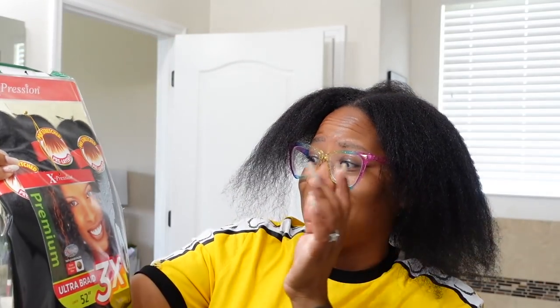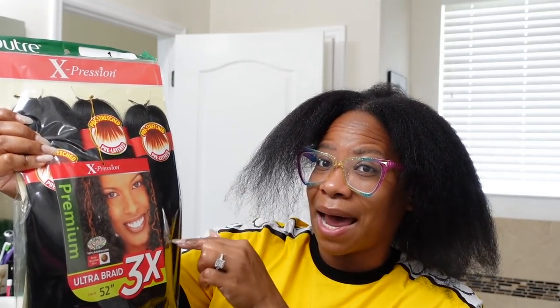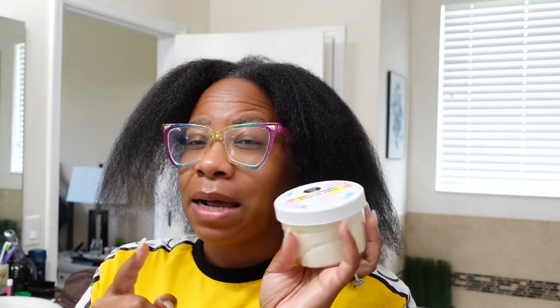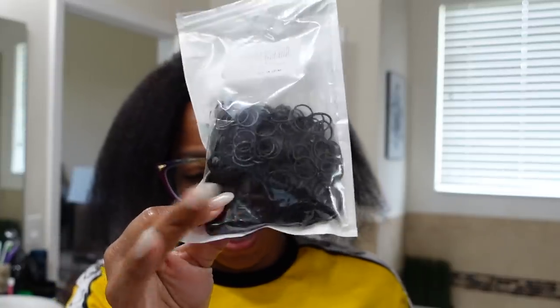Let me show y'all the hair I'm going to be using: Expressions Ultra Braid, three come in a pack. I purchased it on wigtypes.com — color number one, and it's 52 inches. Of course I'm going to be using my hair butter, which works best on dry hair, because when your hair is wet it's kind of like mixing oil with water, so it'll be slippery and doesn't work its way in as well. And then I'm going to be using the Hicks Edge Control and rubber bands.